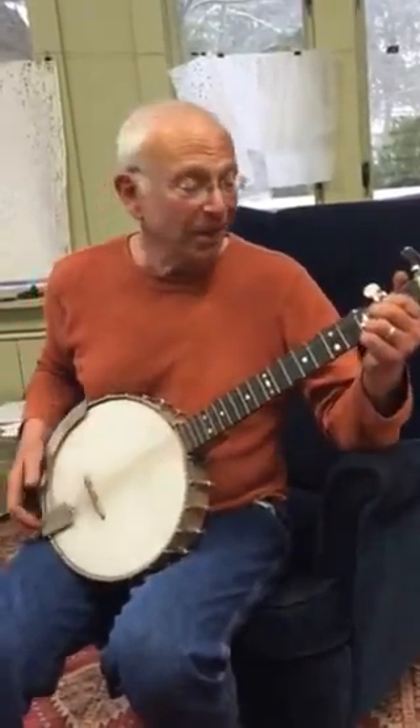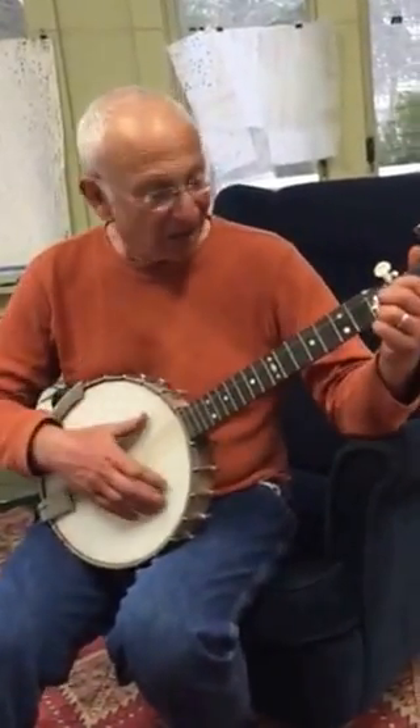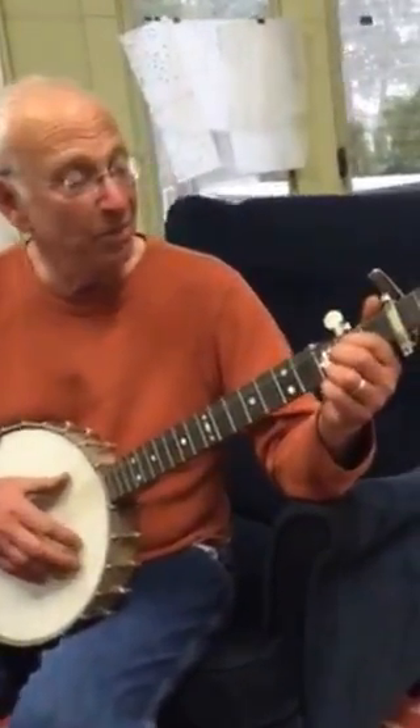Hi, this is Farmer Dave, and I'd like to tell you about the banjo. This is a five-string banjo. Some banjos come with four, but this one has five.